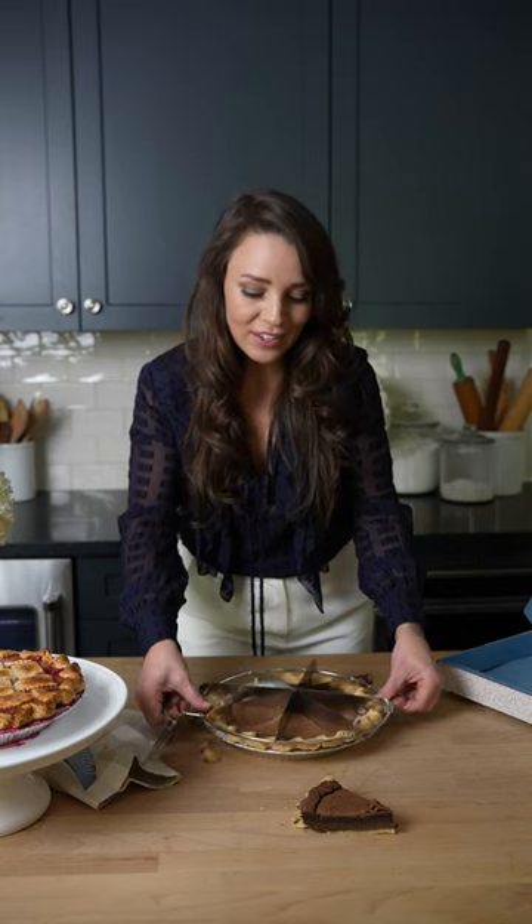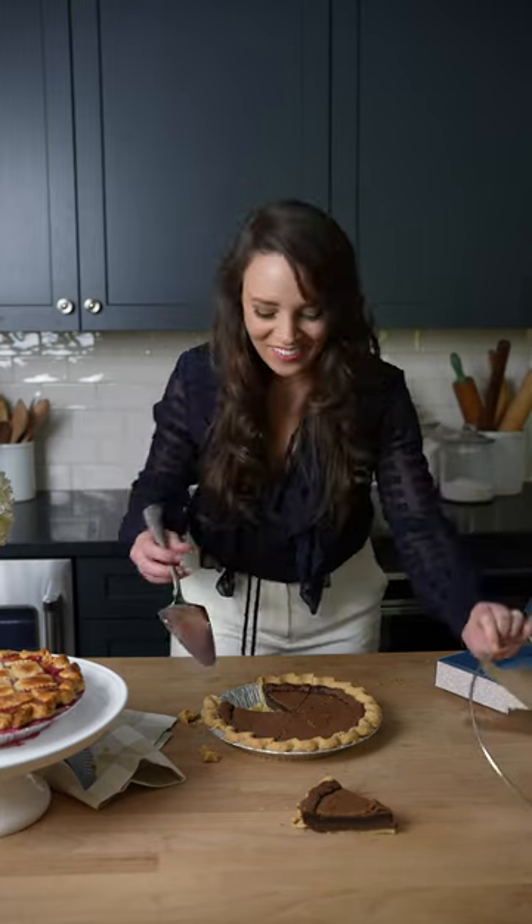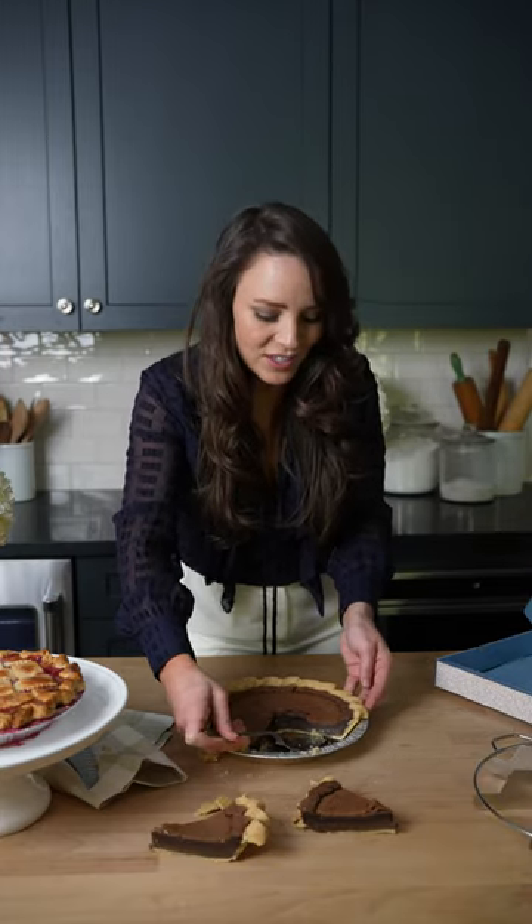You can either leave your pie cutter in or you can pull it out, and you literally just lift and take it out. Voila! So then we just scoop out the next one.